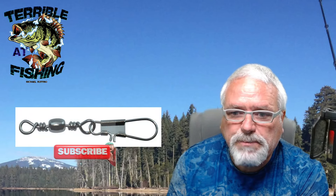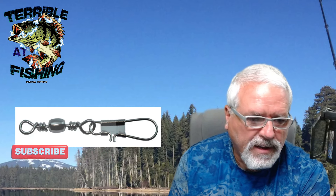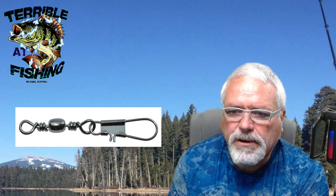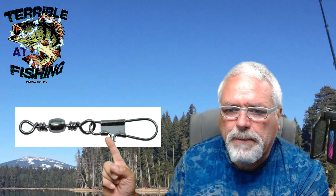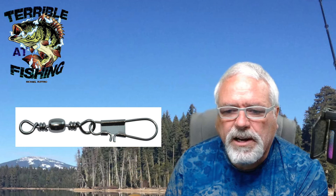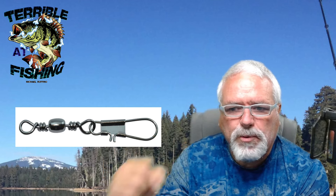This is a Spro snap swivel. Right here, this is a weak spot. Now, notice that this Spro is actually bent. It's called an interlocking snap swivel, and that keeps this part from being pulled out.